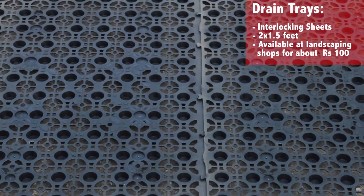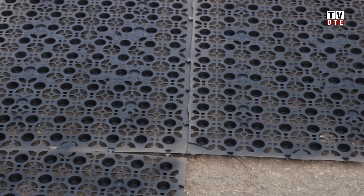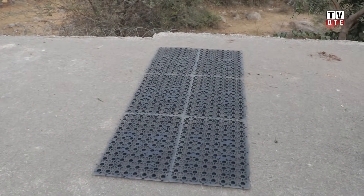The dimensions of these trays are about two feet by one and a half feet, so we're going to put six trays here to give us a little more space.